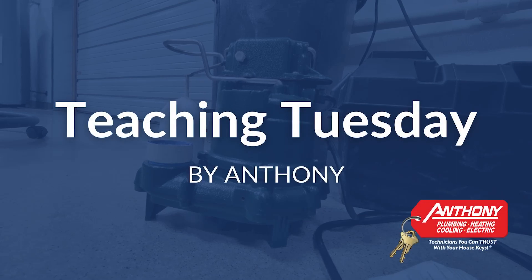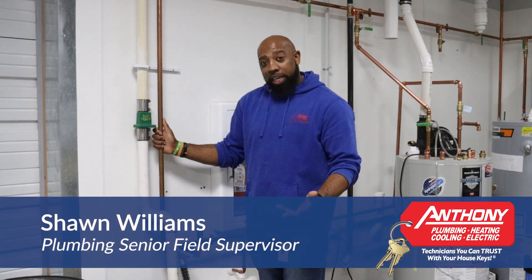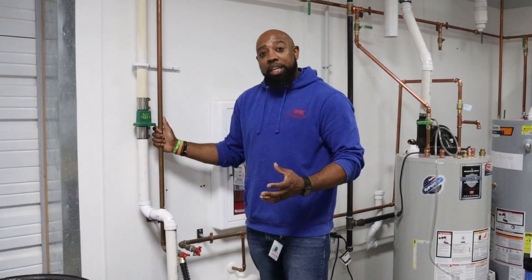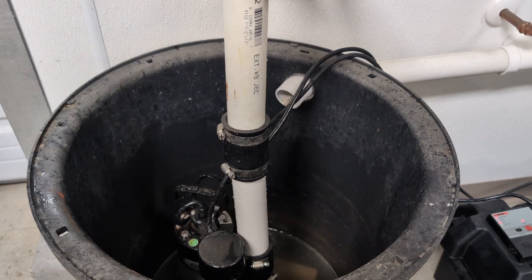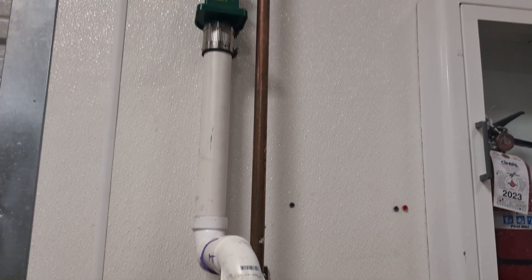Sump pumps are very important to have, especially in the Midwest during the springtime, because we get an excess amount of rain. There are a lot of homes in our area that benefit from having a sump pump to direct that water outside of the house and further away.